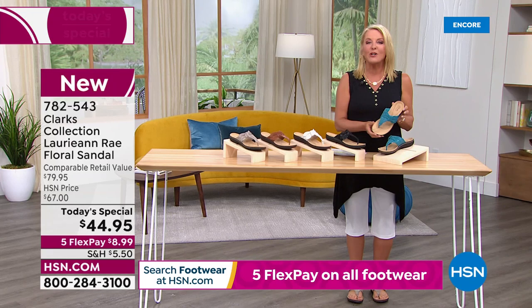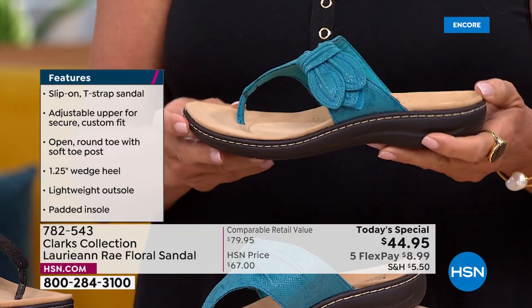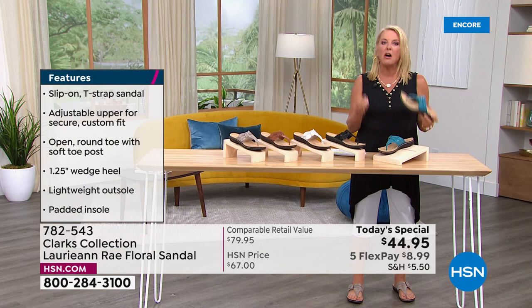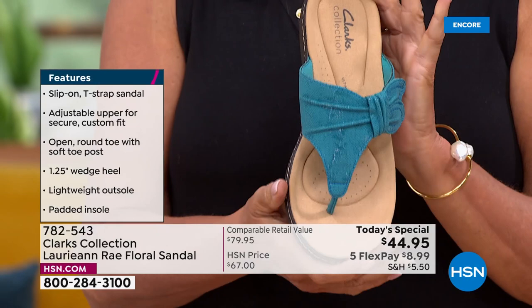This is a sandal you invest in now and literally wear for years to come. Everything about it is designed to last. Unlike another sandal you'd spend 45 bucks for — hit a mud puddle or water and it just melts because it's made of cardboard — this is going to be a sandal that fits your foot like it's almost custom made.